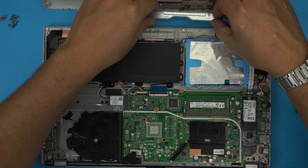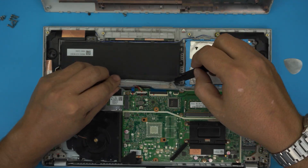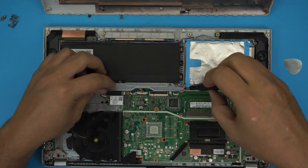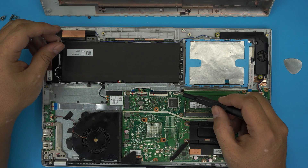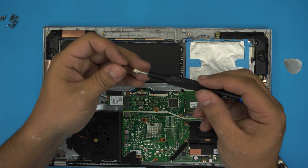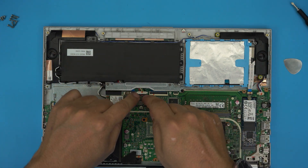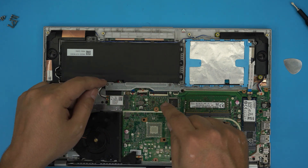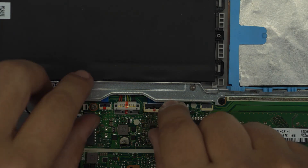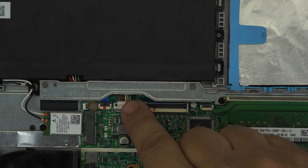Grab the bracket we removed and bring it back over. Place the screw in and tighten it. The black screw at the back corner — note that the jack there is for the keyboard backlight if your keyboard is backlit. Once done, grab the small black screw that holds the bottom end of the battery and place it in. Now plug in the battery jack: pull the trigger backward, bring the jack over, align it, and push it toward the motherboard. Then pull the metal cover over the top to make sure it's all the way down and prevents the jack from lifting back up.